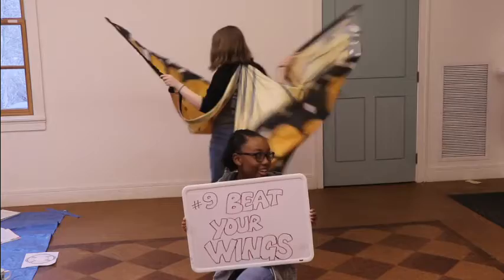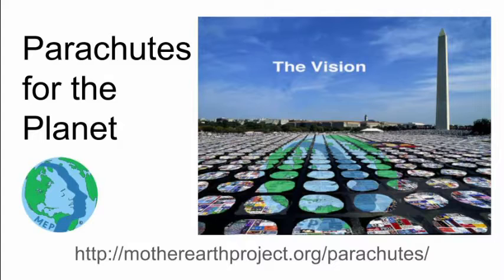Nine, beat your wings. Talk about climate change and tell anyone and everyone about Parachutes for the Planet. Let's amplify our voices and concerns through art in action.